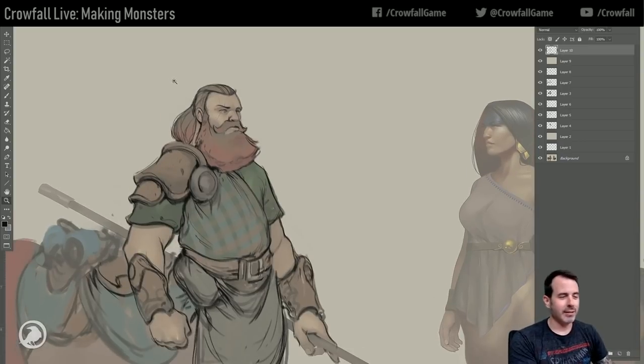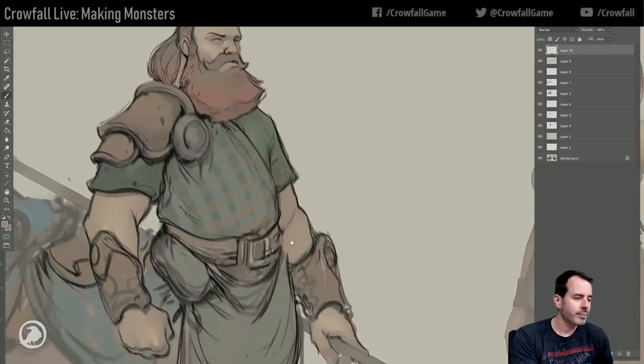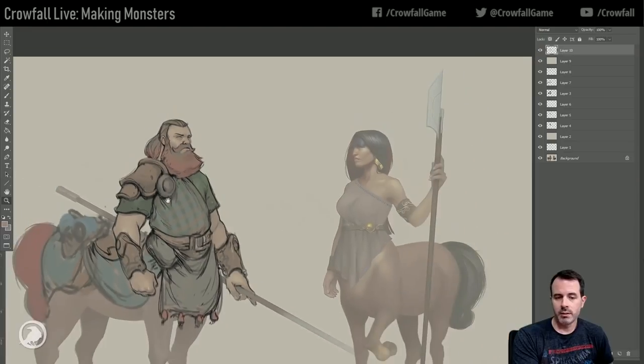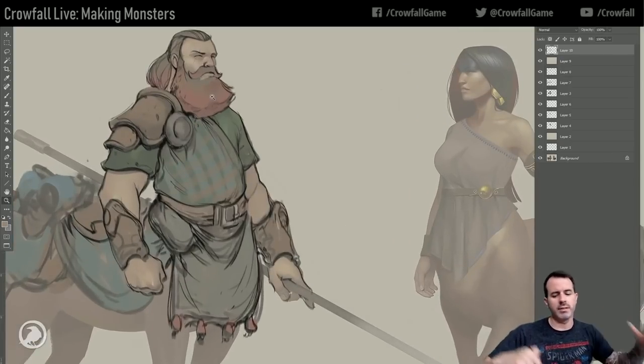This is just a piece for modelers to model some stuff for the characters, so there's no sense spending time on a background. This dot underneath his eye makes it look like that's his eyeball - that's not what we want. This was an old concept - the polearm. We'll give this guy a different weapon; he'll have a big two-hander, but I don't think he's going to have a polearm.